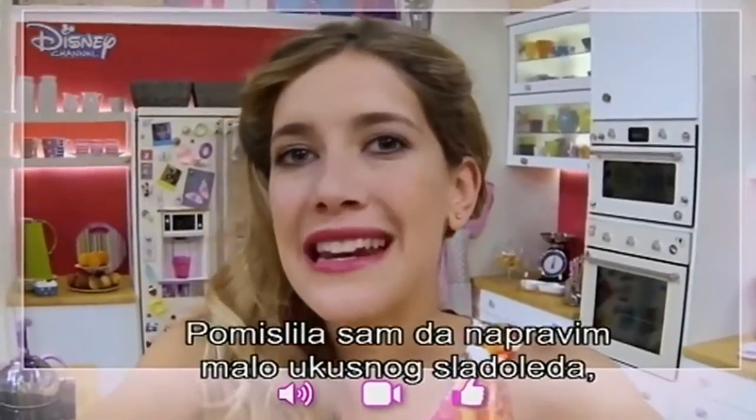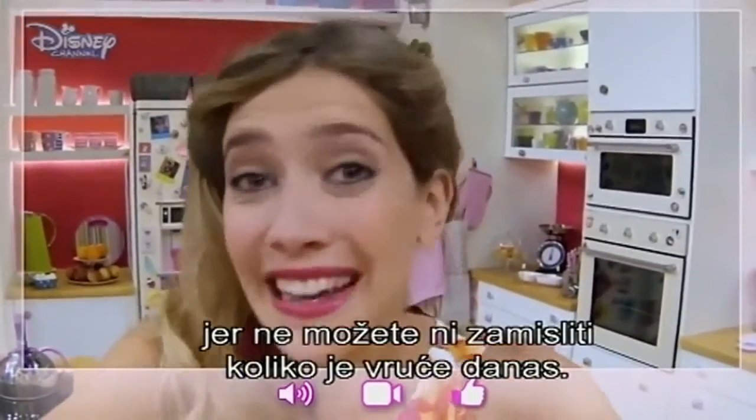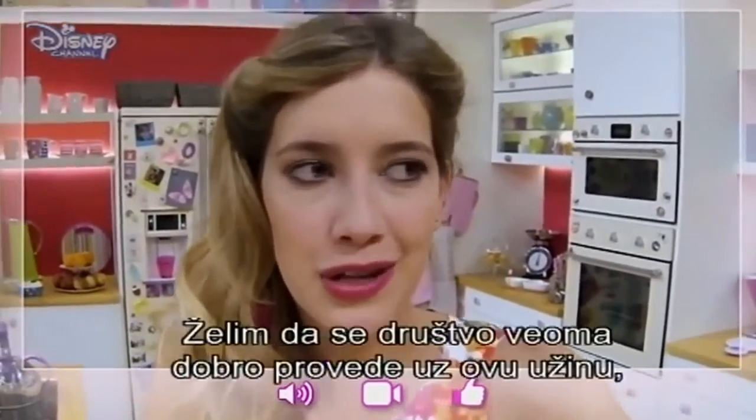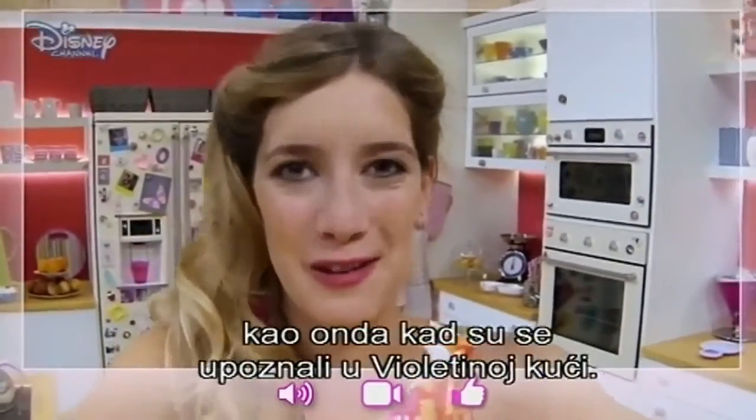I thought of preparing some tasty fruit ice pops, which I think will be a good snack because you can't even imagine how hot it is today. So today we're going to learn how to make them. I want everybody to have a great time at this brunch like they had when they met at Violetta's place.